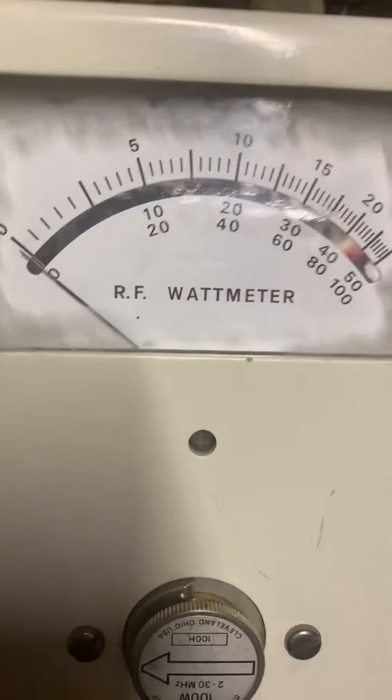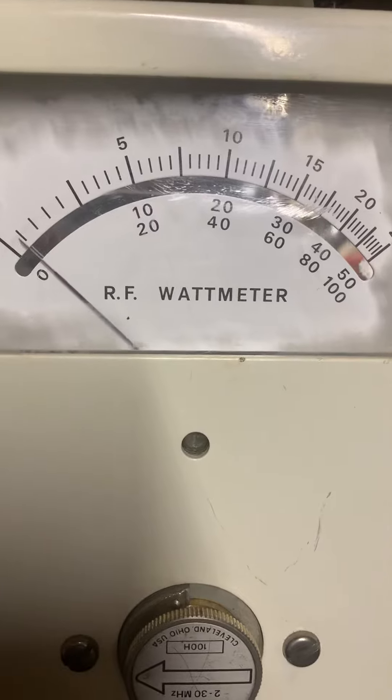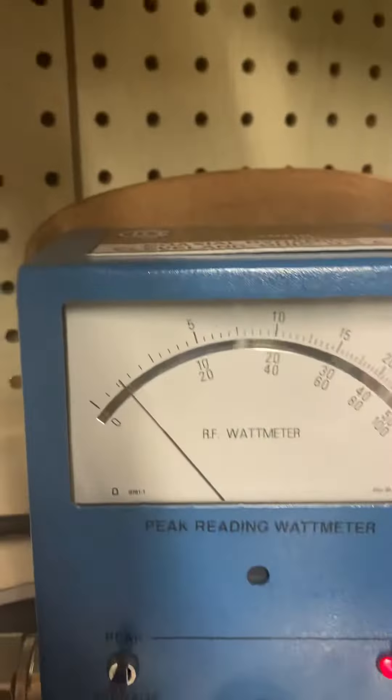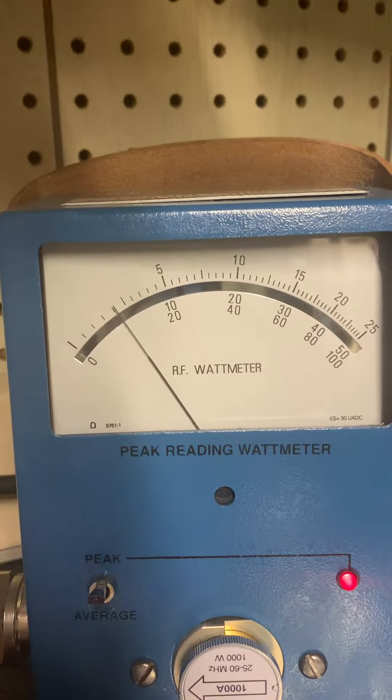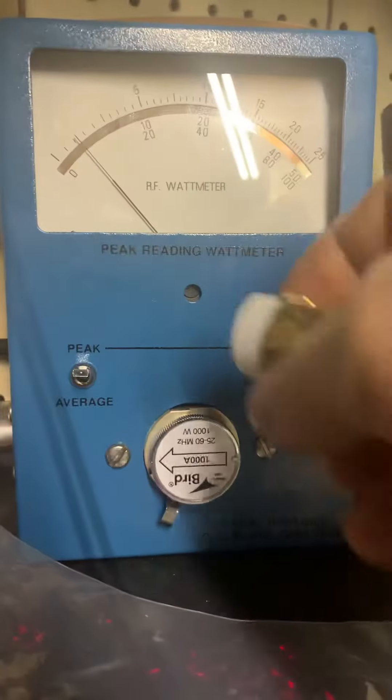Hello hello — about 20 watts drive on the Bird meter. Hello, oh yeah, about 100 watts PEP. I'm gonna put the 1000-watt slug back in.